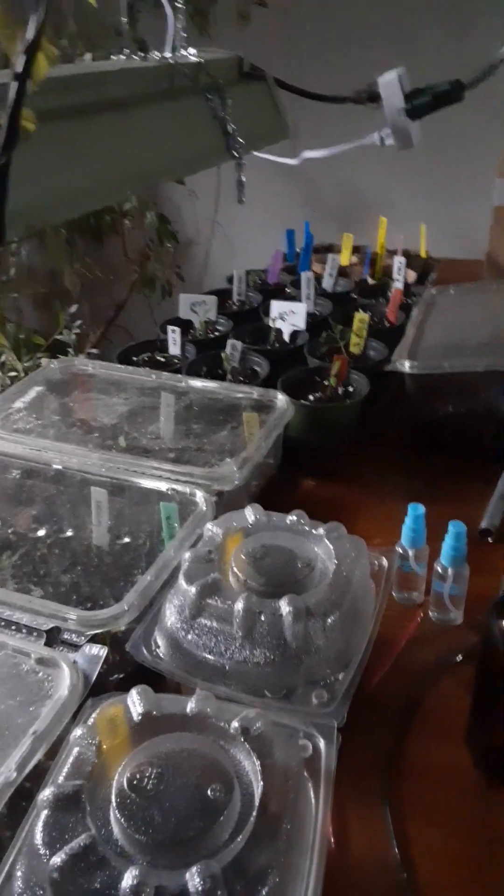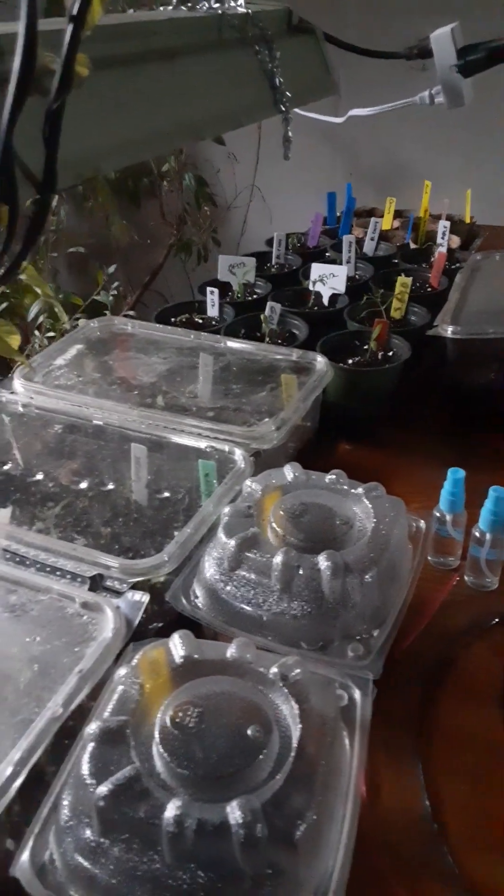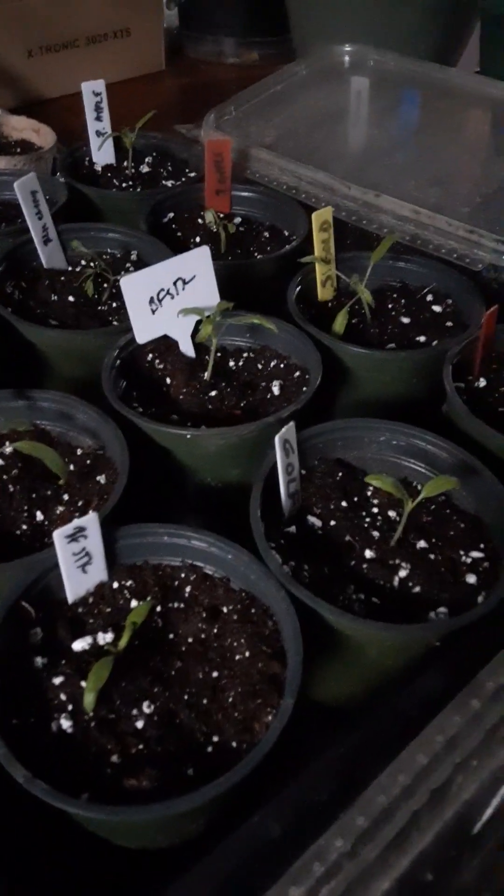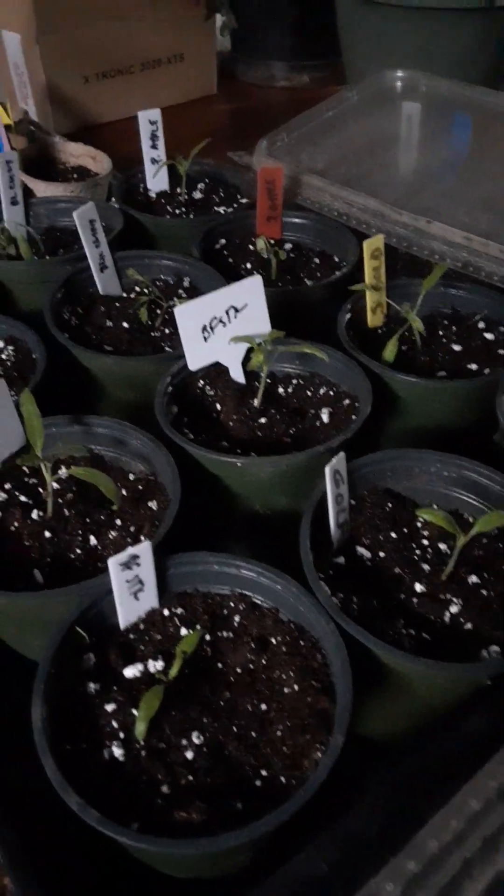Friends, welcome to the grow room. The lights are just turned off. So we have started seeds — yay, exciting! We actually started peppers and tomatoes a few weeks ago. I'm not having great germination with some of my plum tomatoes, which is not great. I up-potted some of these tomatoes today and they're looking a little rough.